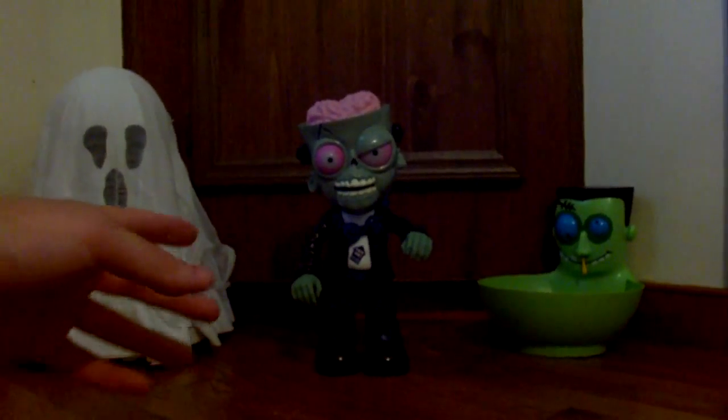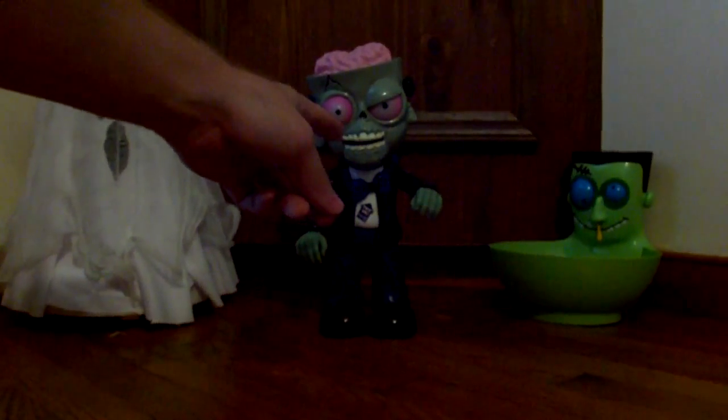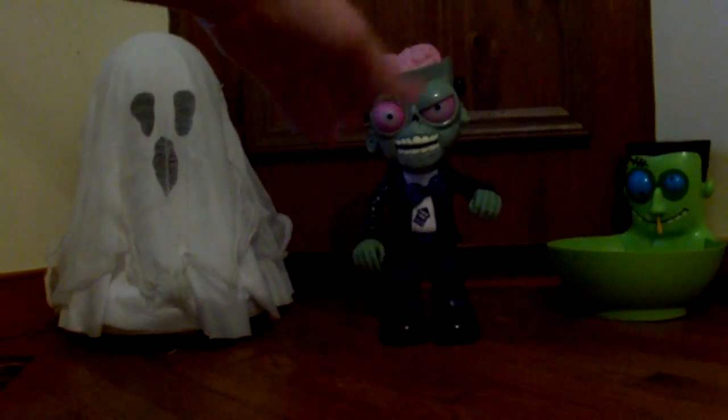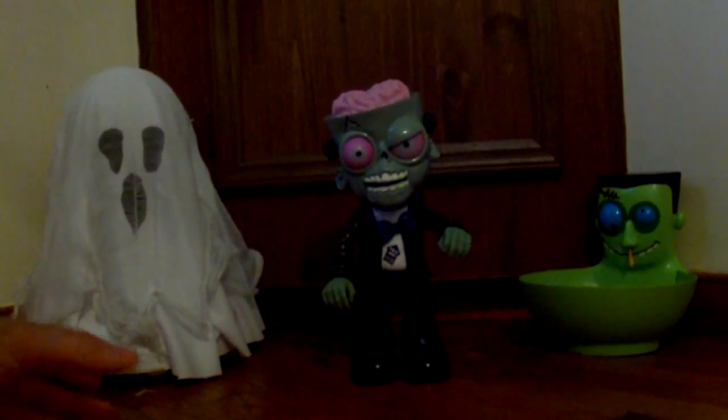Alright, time for some zombie action — thanks for watching everybody, like comment subscribe! Here's the walking zombie. I got him set up over there — he's got a button on his bow tie. I'm gonna push it and you're gonna see what happens: his eyes light up, his brain lights up on top, and he's gonna come and get you everybody. They're coming to get you, Barbara!